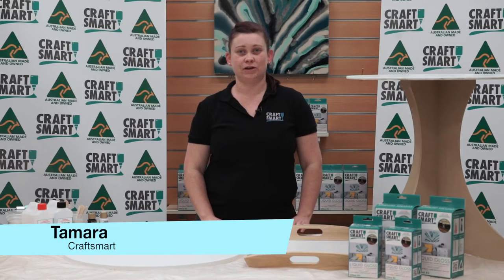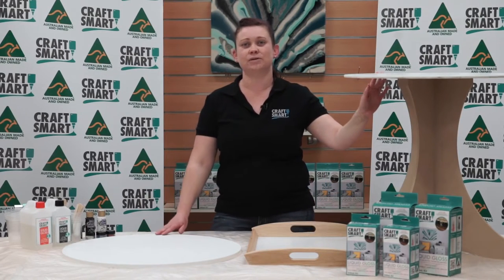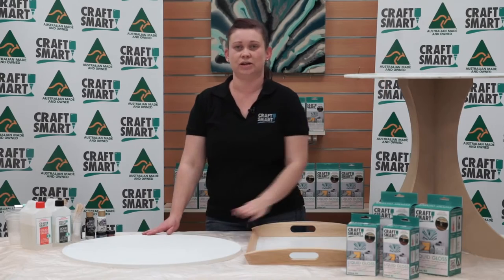Hi, I'm Tamara from Craftsmart, and today we're going to do a range of pieces to pop around your home. The side table and the artwork piece are done in exactly the same way, so in today's clip we're just going to show you how to do the artwork.